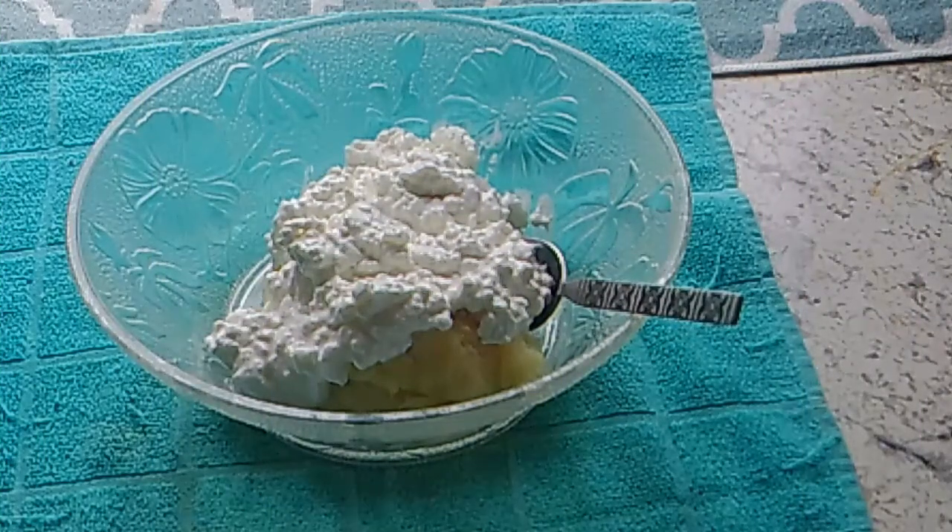Hello, this is Susan. Today I've got a real simple little salad for you. It's called a dump salad, and that's just about what you do — you just dump it in. So it's very simple.